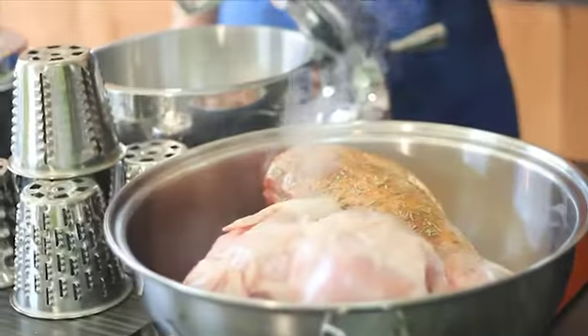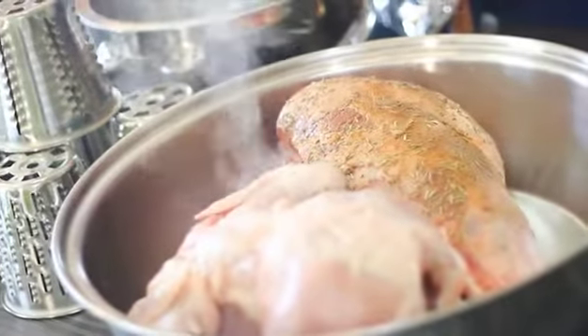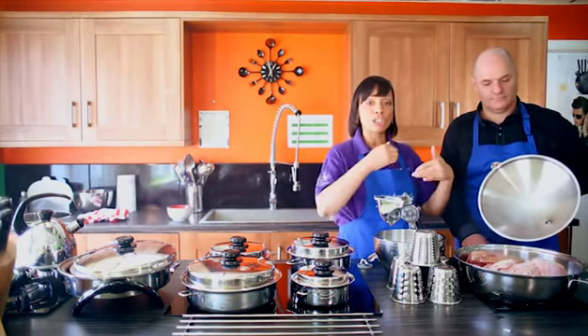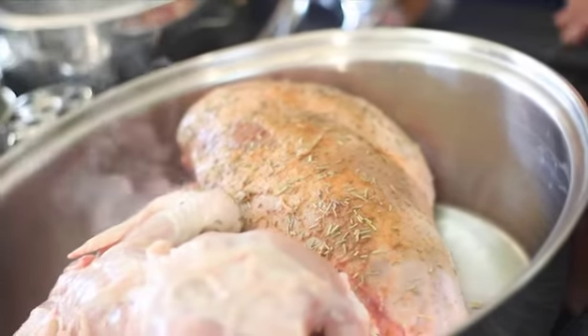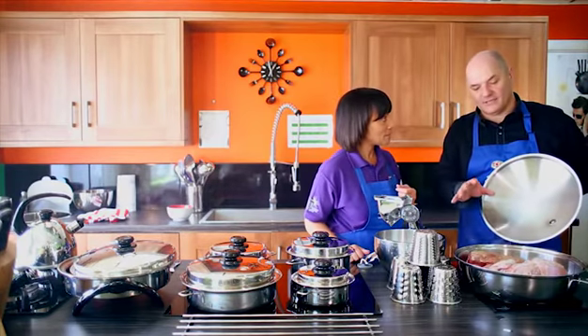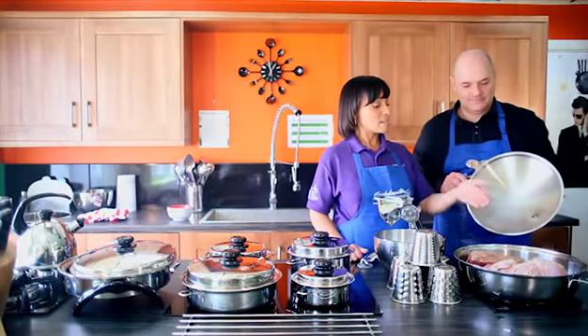We've got lamb that we've seasoned, but we haven't seasoned the chicken. Today is not about herbs and spices because we're all going to cook our own way. We preheat it, the meat is in, and we're just going to roast this — this is the browning process. What's really great, Victoria, is normally when you've got a roast, you've got to baste and baste and baste. With Salad Master, when we put the lid on and stop browning, all of the juices stay inside the cookware, so it's actually going to make its own gravy. Salad Master is self-basting.